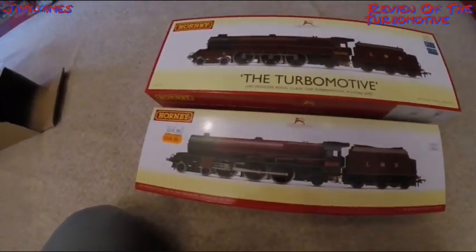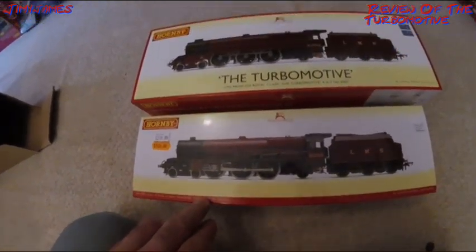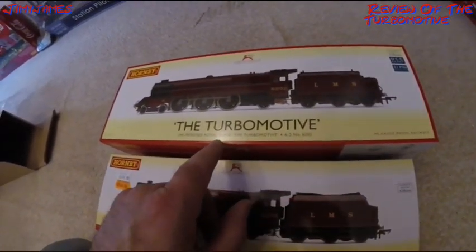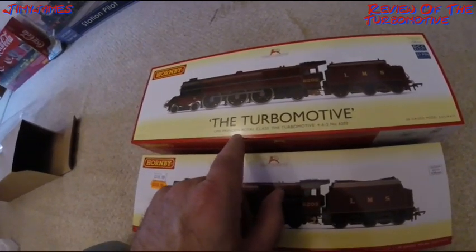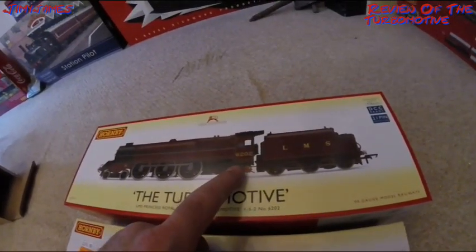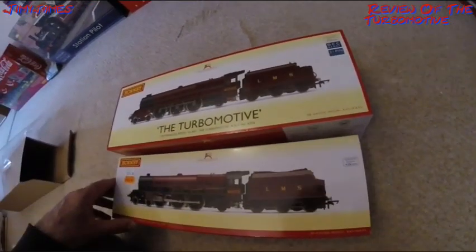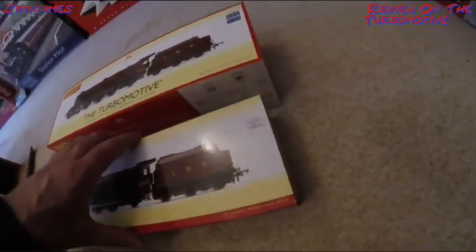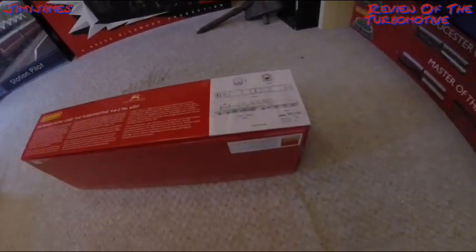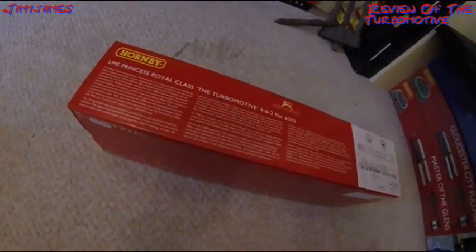As you can see, this is the NMS Royal class, Princess Victoria. Also an LMS Princess Royal class but this is the Turbo Motive. This is number 6202 and that's 6205. So let's see what the differences are. You can see they put the drawing on the side here but it's on the back, and also the writing is on the side.